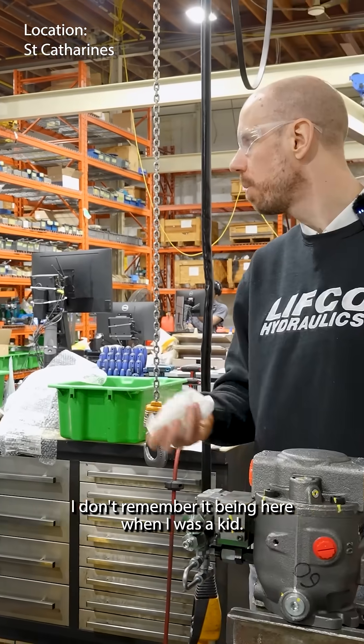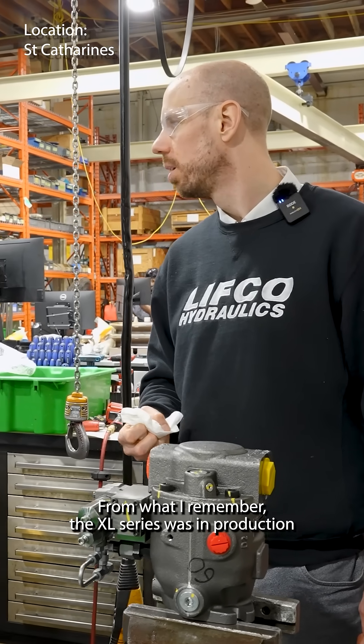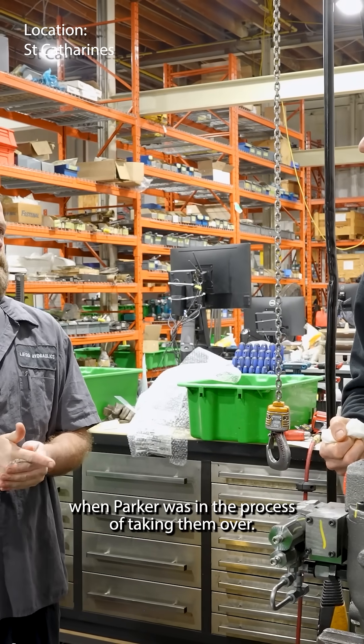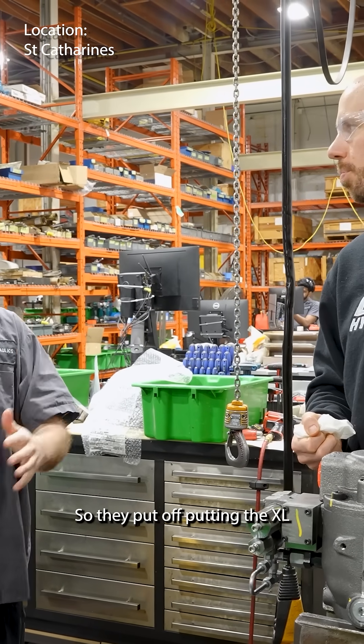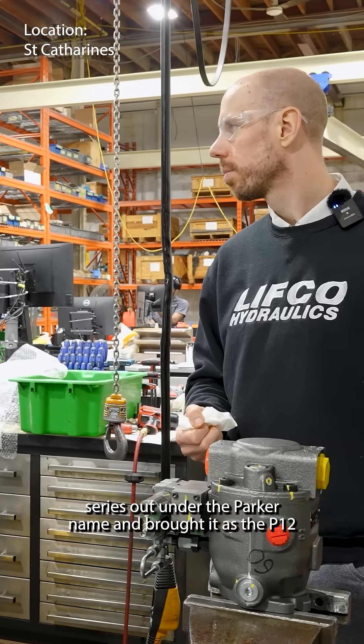We almost never saw it. I don't remember it being here when I was a kid. From what I remember, the XL series was in production when Parker was in the process of taking them over, so they put off putting the XL series out under the Parker name and brought it out as the P1 series.